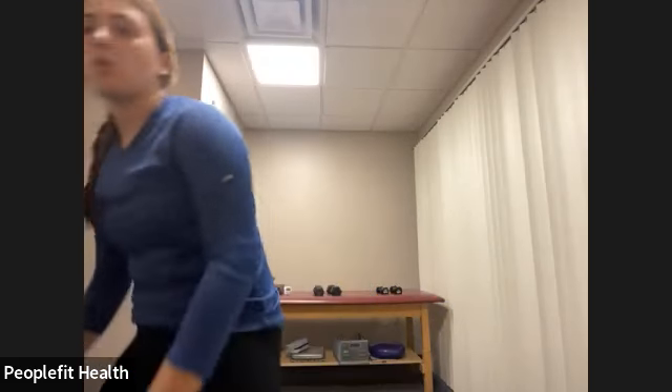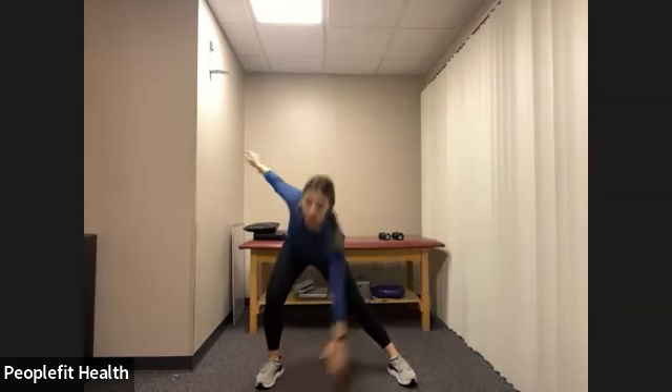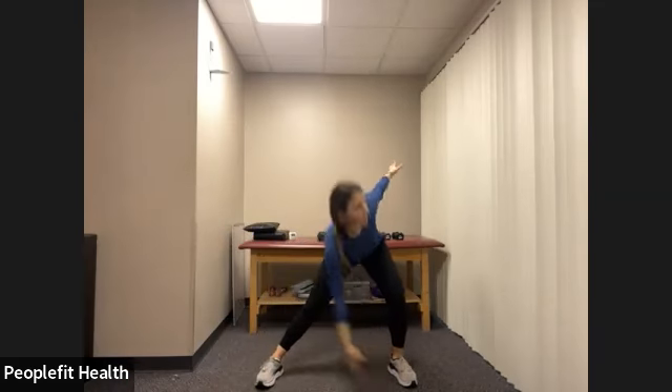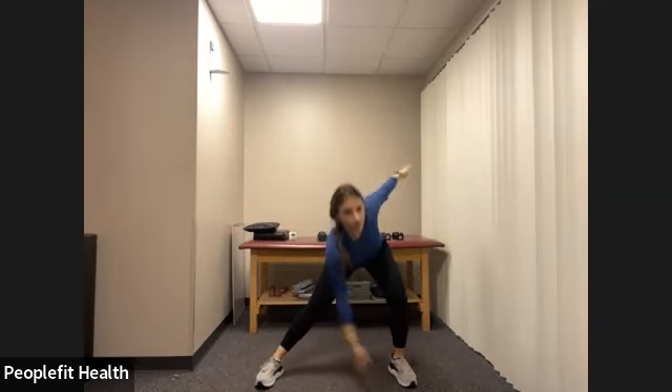Let's start by just getting everything warmed up, getting our heart rate up. Let's start in a nice wide stance. We're going to do a little side lunge and twist, opposite hand to foot. We'll keep going here. Again, we're just getting the heart rate up, getting our blood flow moving and warming up those muscles.